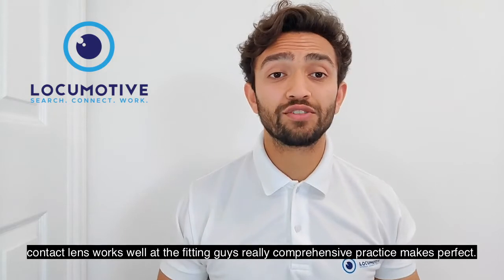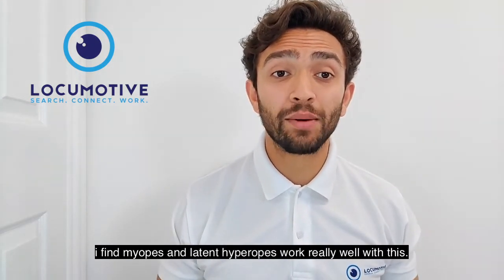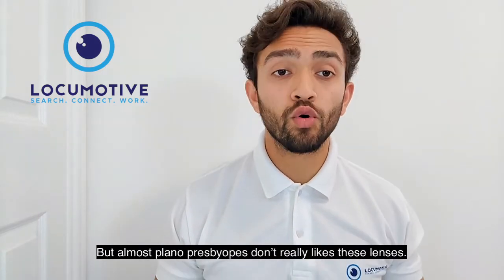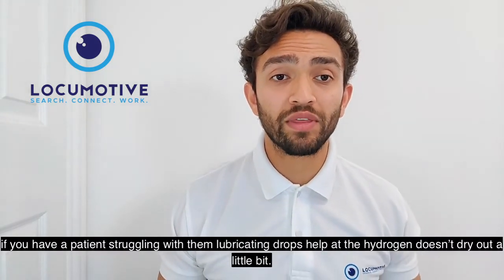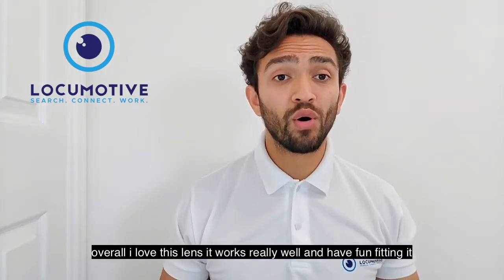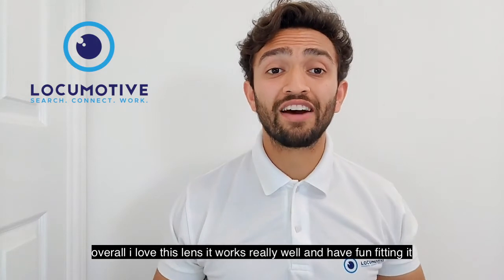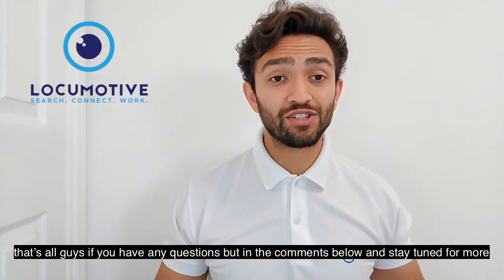The fitting guide is really comprehensive but practice makes perfect. I find myopes and latent hyperopes work really well with this lens, while almost-plano presbyopes don't really like them. If a patient is struggling, lubricating drops help as the hydrogel does dry out a little bit. Overall I love this lens, it works really well — have fun fitting it! If you have any questions put them in the comments below and stay tuned for more videos.